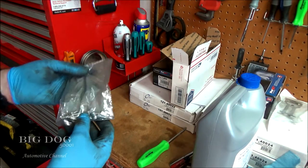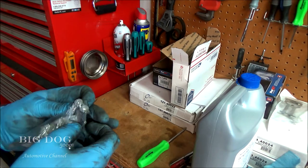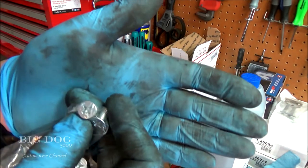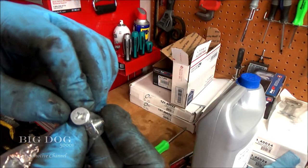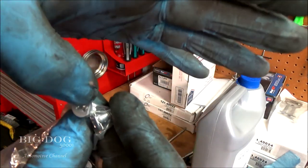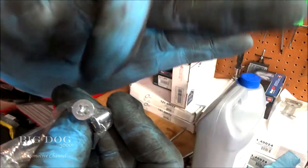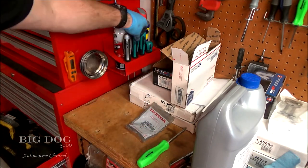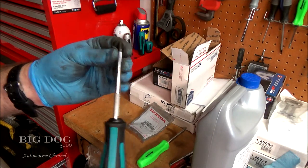I'm getting ready to take off some Honda rotor screws. That's what they look like and they're a lot of fun taking off. They're made to what's called the Japanese Industrial Standard, which means there's a dot right there — if you can see it — and that means they're made to the Japanese Industrial Standard. I got some Vessel screwdrivers here that are from Japan and these are made to the Japanese standard.